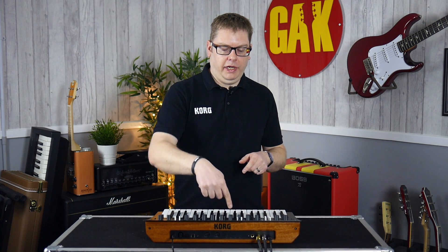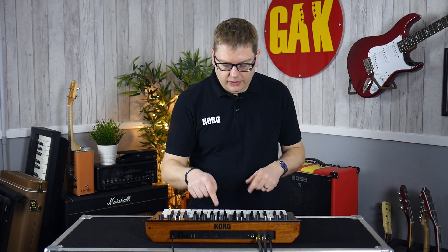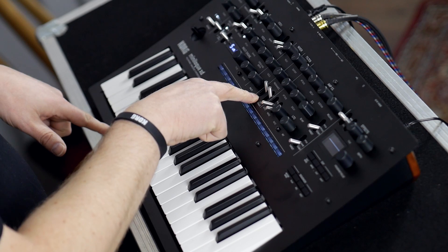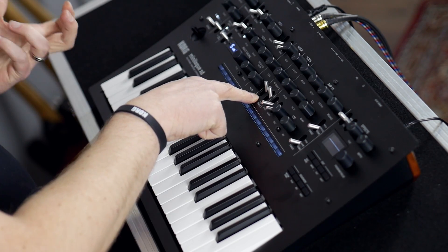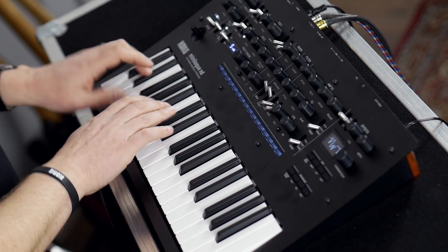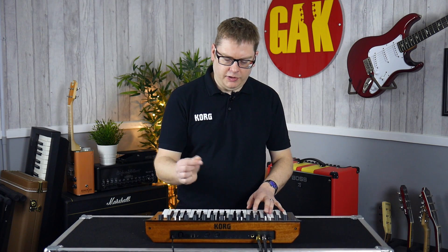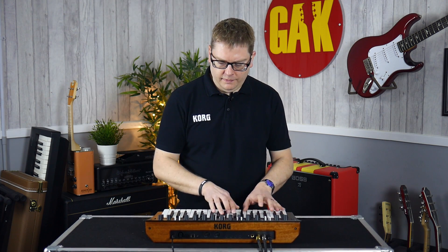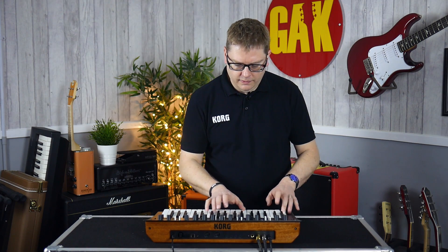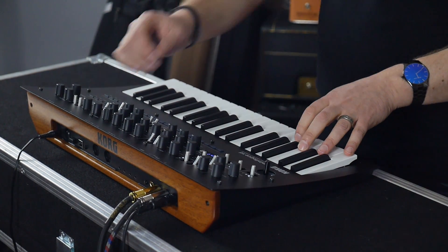There's a new filter in here as well, again taken from the Prologue. In here we've got a drive circuit and we've got a little bit more low end available to us as well. It's got to sound like that, and if you stick some drive on it you can drive it quite hard.